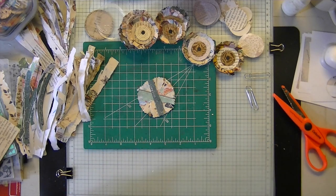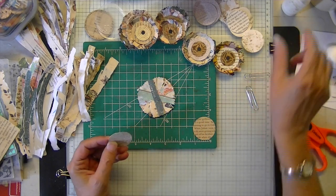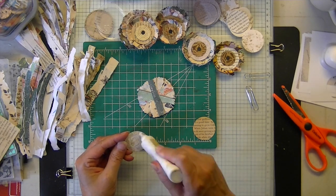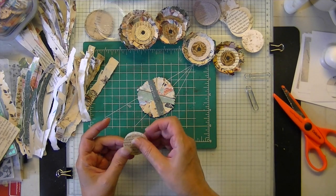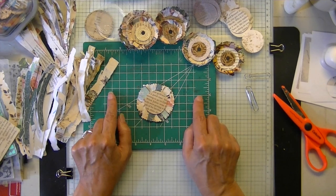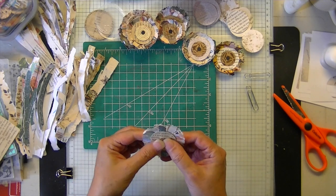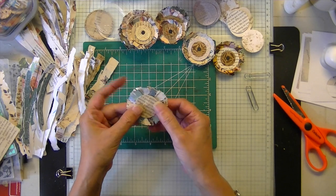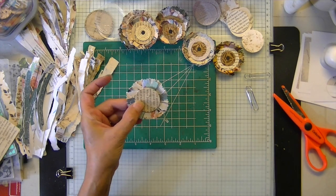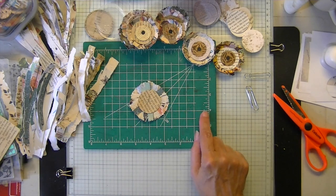I applied it to another double copy paper and actually stapled it twice. If you get here and you didn't feel like you did your center correctly, you can correct it with this one and get it more centered. Give it another staple.